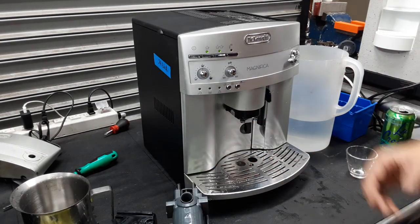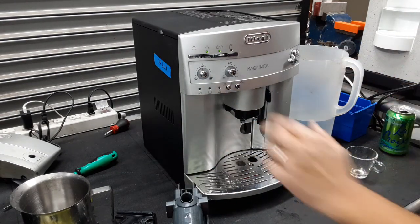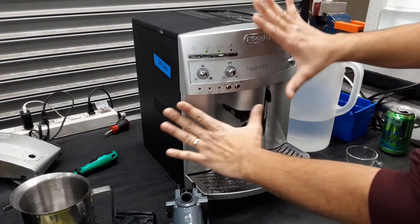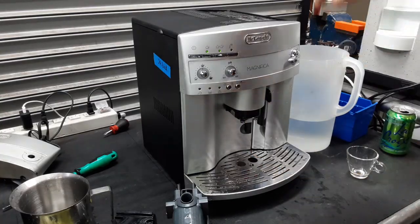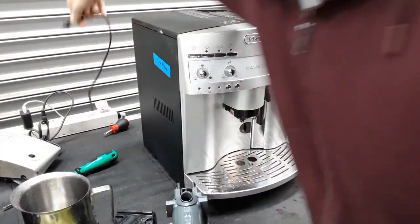We had to reset it by doing an encoder reset, which means we have to hold — while the machine is completely unplugged — you have to hold these two buttons and then connect it to power. Let me just show it and demonstrate it.